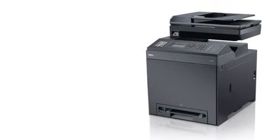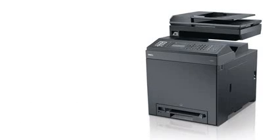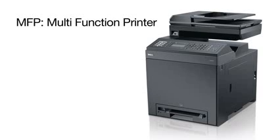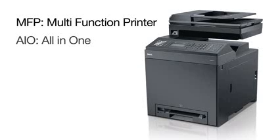For today's video, the printer we'll set up is the Dell 2155 CDN, which is a multifunction laser printer. The abbreviation for a device that prints, scans, makes copies, and faxes is a multifunction printer, or MFP. It's also known as an all-in-one, or AIO.